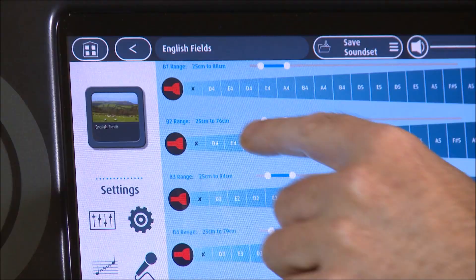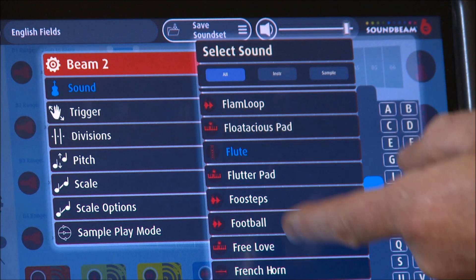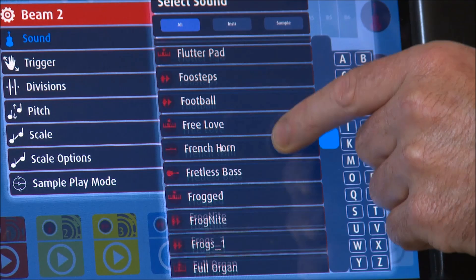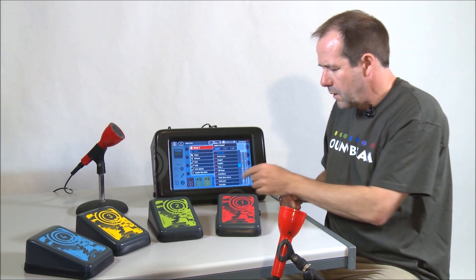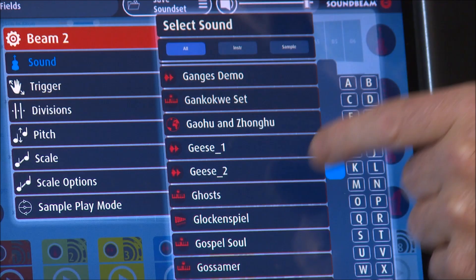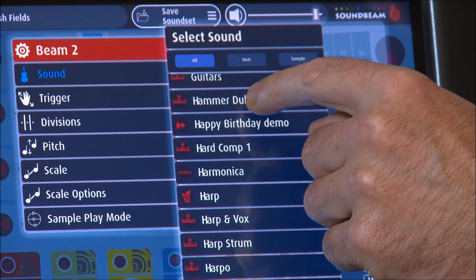If I press the beam icon on the controller screen and press the sound button, we'll see here it says flute, and I can move through the list of available sounds. So here, for example, is the French horn. There are hundreds of sounds in here to choose from, or the hammered dulcimer.